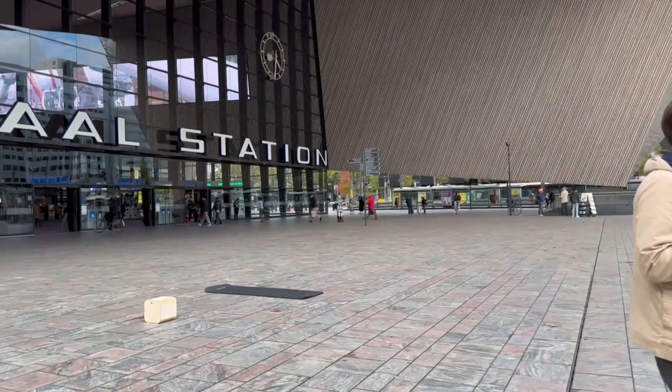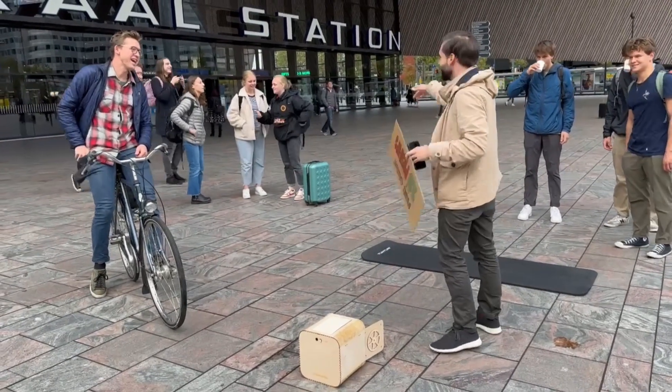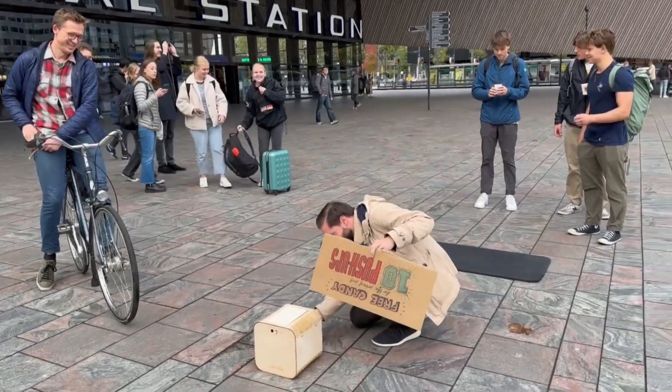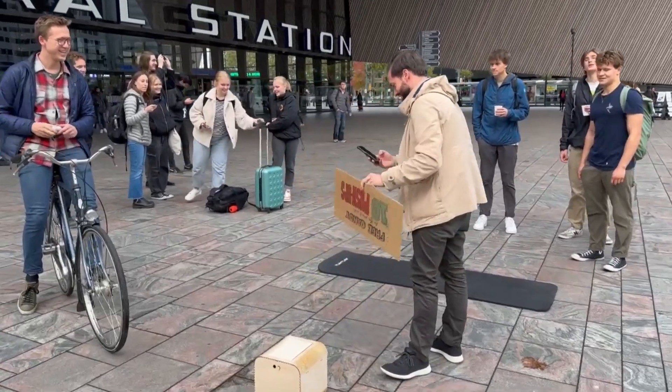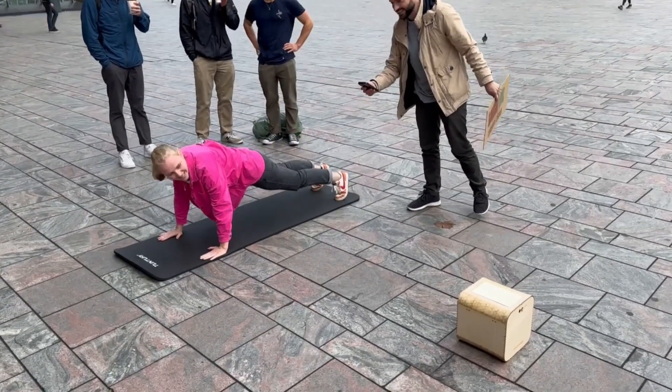Are you interested in earning some free candy? 10 push-ups. Someone says they can do it, so let's go. Let me reset it — only 10 push-ups.